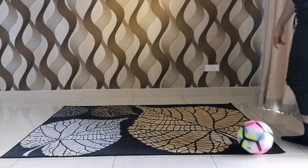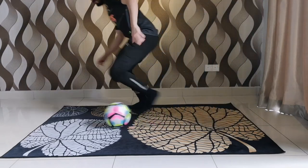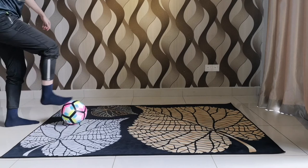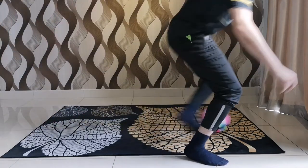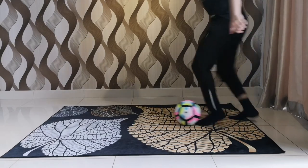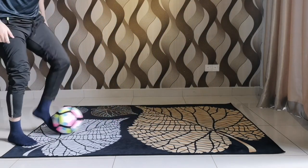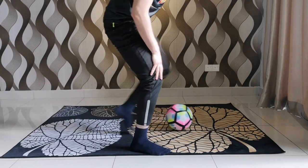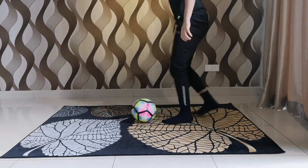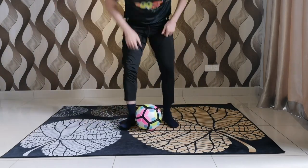I'm gonna show you from a different angle — drop shoulder step and change direction. Make sure you make the step with your weak foot. Everything is done with your dominant foot; only the diagonal step you're gonna make with your weak foot.